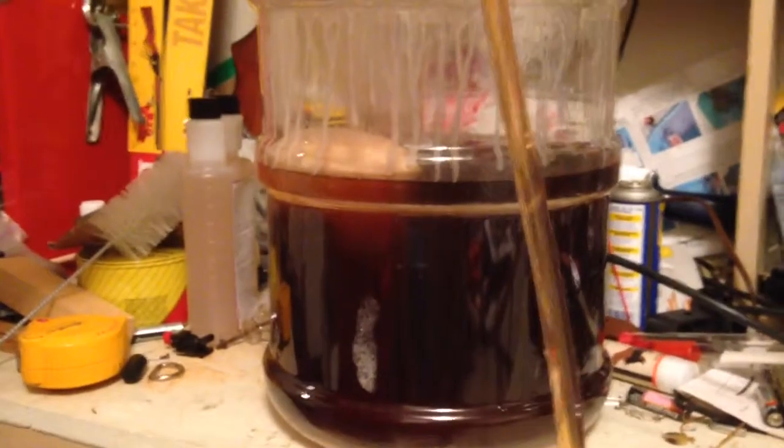We checked our specific gravity — it was 1.014. I haven't had time to do the math yet. Our original gravity was 0.050, so we'll have to figure out the alcohol content here in a little bit. But so far things are going well. The beer tastes quite good.